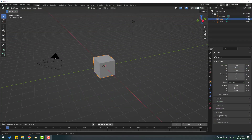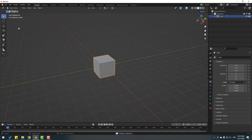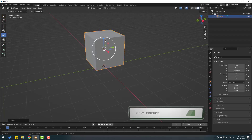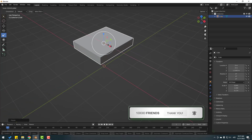First we want to select the camera and delete it, select the light and delete it, then select this cube, select the move tool and move it to the top. Then click the scale tool and change the scale like this — scale a little bit.